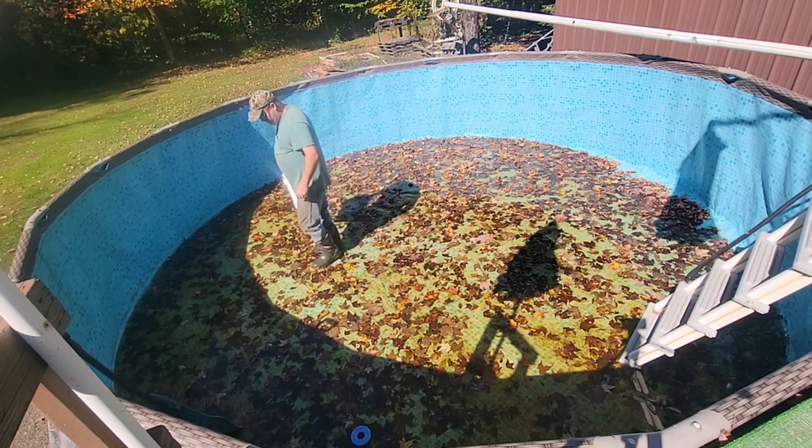I've got about a half hour of cleaning this up. By then the water will be about drained. I think I've probably got three million leaves in here, but it's draining pretty fast.